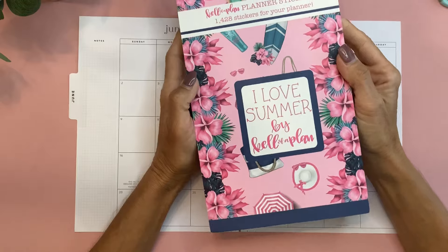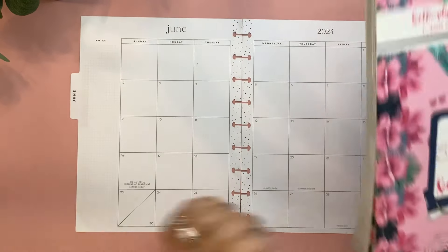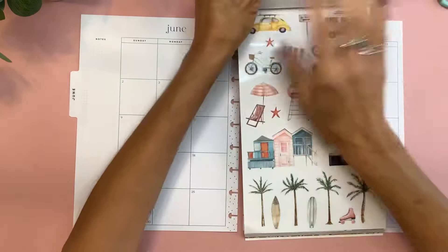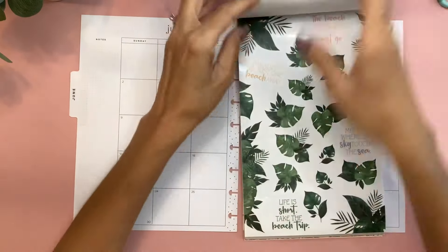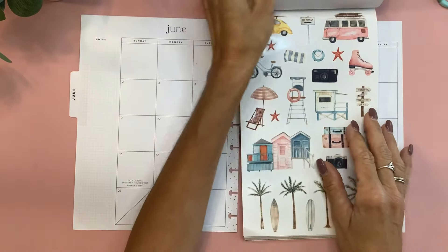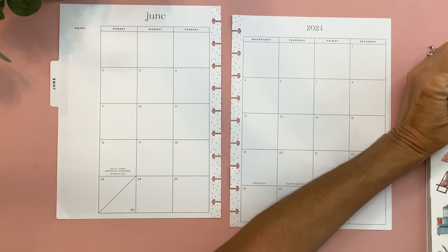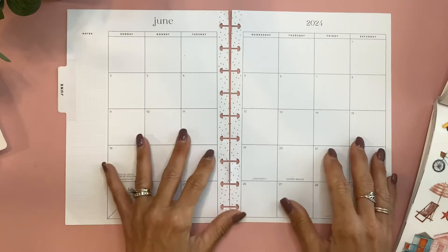I pulled out I Love Summer by Keliva Plan because we are going to be officially in summer on the 20th, and I want to use this group right here. It's so, so pretty — this beachy set. I love these palm leaves, these tropical leaves. I'll be sure and have my affiliate link in the description for Keliva Plan, and I always appreciate your support when you shop through that link at no extra cost to you. So what I want to do first is go ahead and add my function.